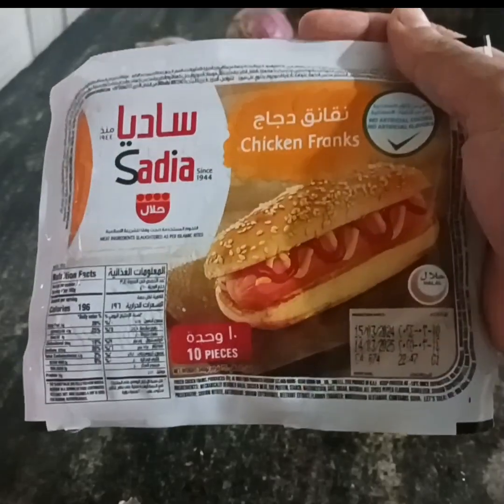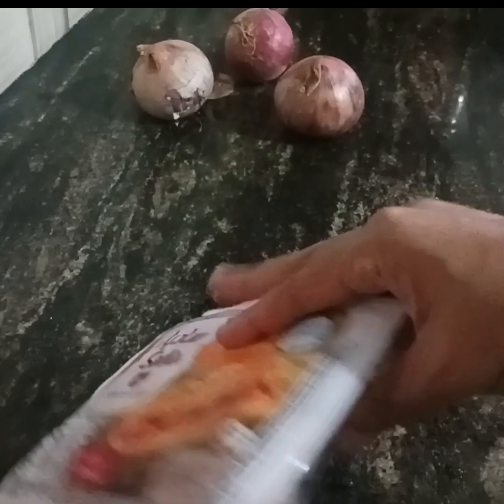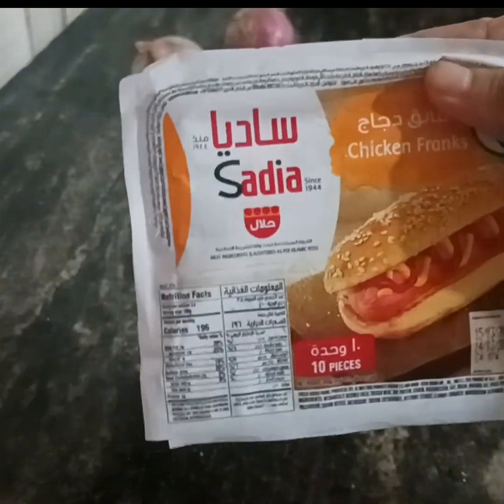Hello everybody! We are going to take a chicken sausage recipe. Here we have a package of chicken sausage. We will add the chicken sausage.